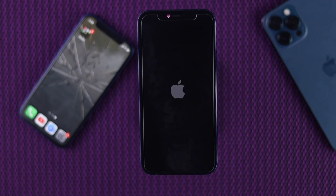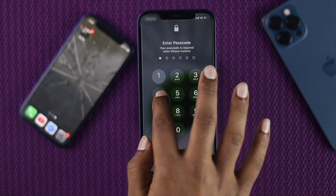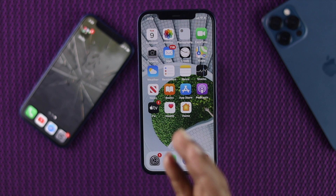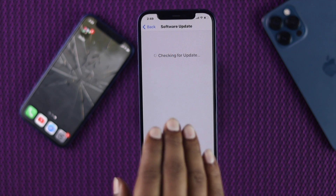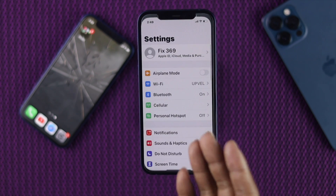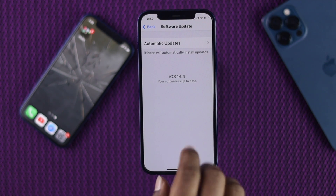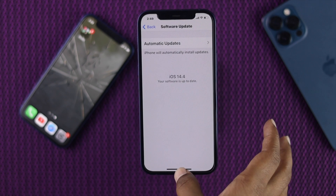In the next step, we're going to talk about something important especially for those who find their iPhone is working but the touch has a little bit of a problem sometimes. You can simply check whether there is a new software update available for your iPhone 12. Go to Settings, scroll down, tap General, then tap Software Update. You'll be able to see if a new update is available. If you see one, go ahead and update it and check whether your problem is solved.